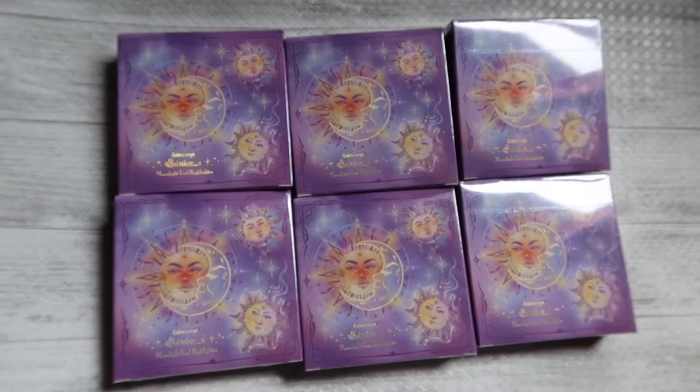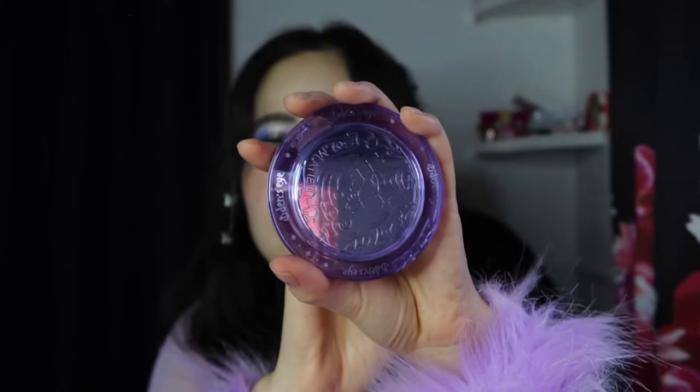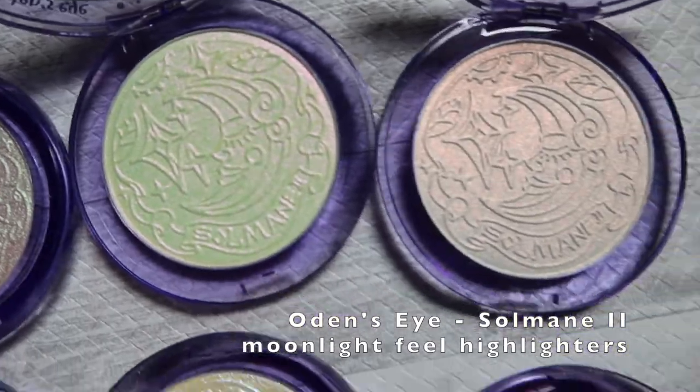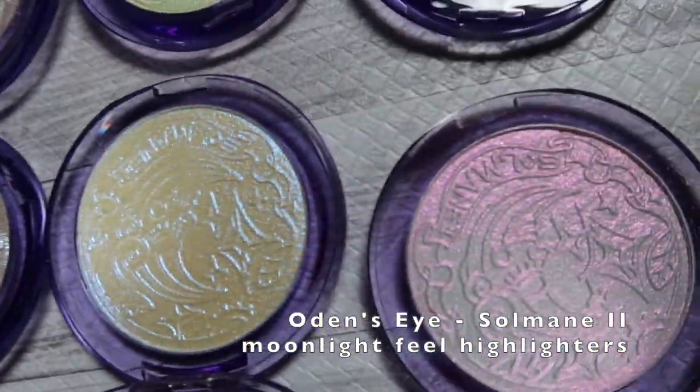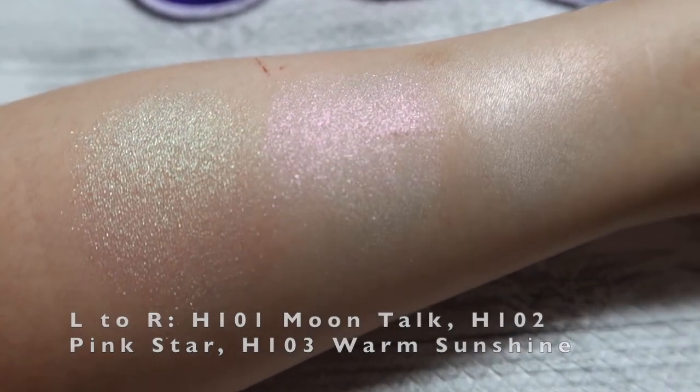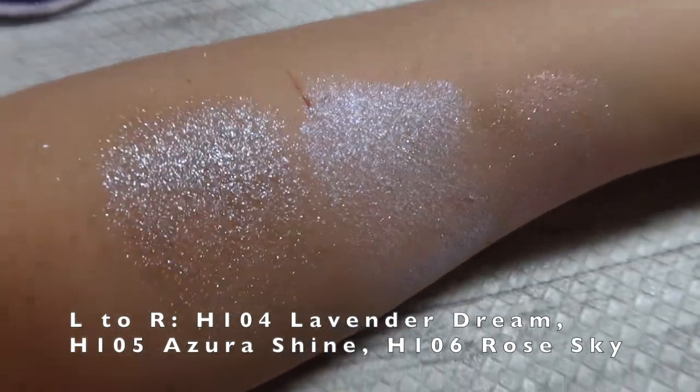Finally, we have the Moonlight Feel highlighters, also in six shades. I love how the packaging has a moon motif for the highlighters and a sun motif for the blushes — it's a basic concept but the kind of basic I can get on board with, especially with my astrology-obsessed self. These are all very pretty reflective shades with varying levels of intensity, but overall they're all pretty intense and dramatic, with a beautiful wet-looking dewy effect and a beautiful shift depending on the angle the light hits. So if you prefer something more subdued or barely there, these would not suit your taste.